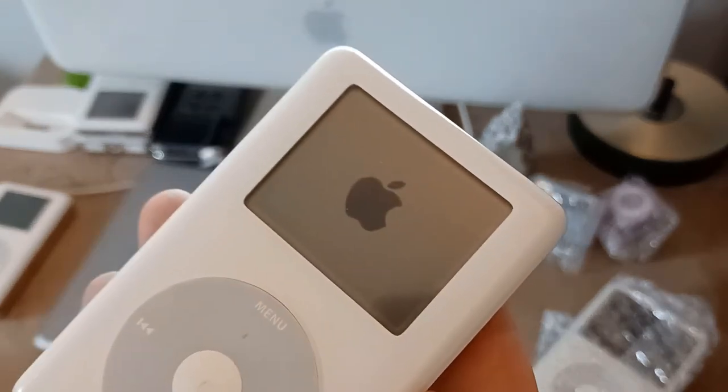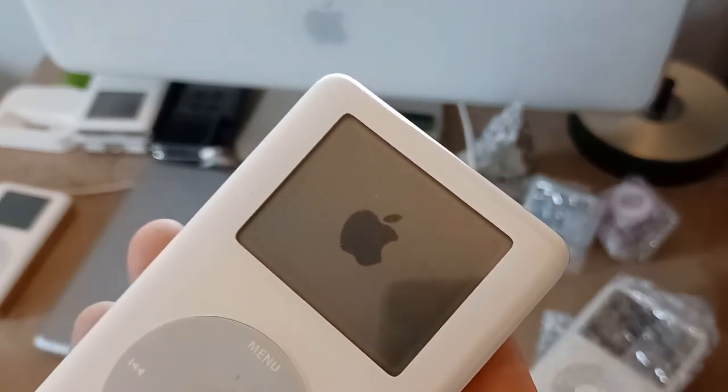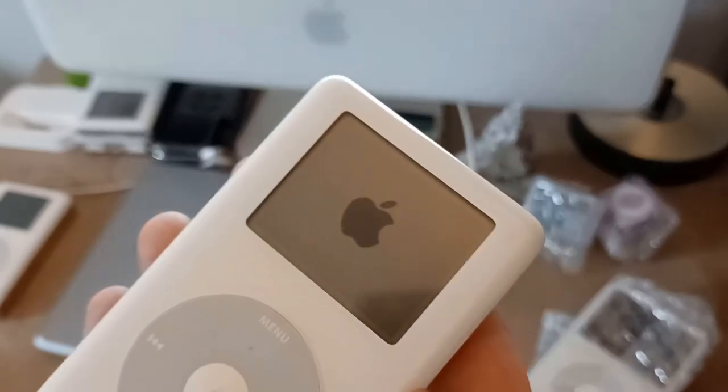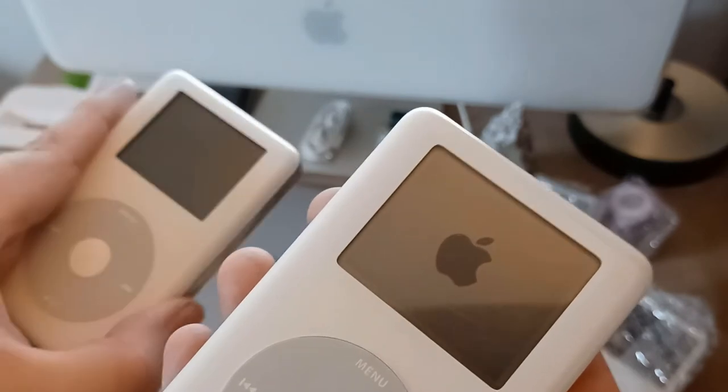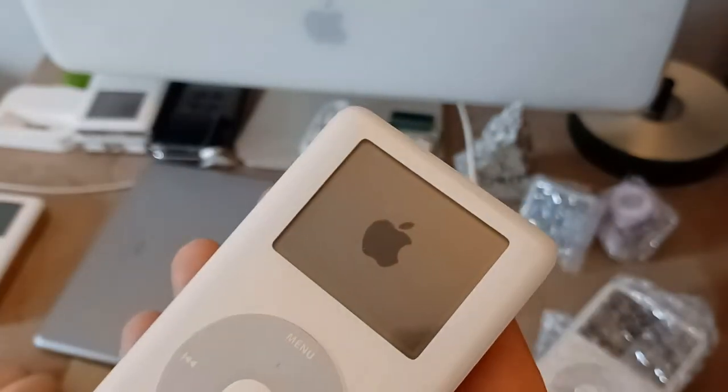Oh, it's starting! She's going. So this is a monochrome one — I don't actually own a monochrome fourth gen; mine's a color, so I can't really do anything to swap parts around.